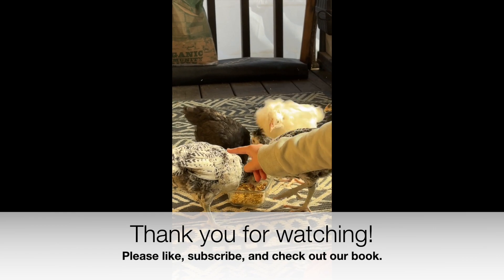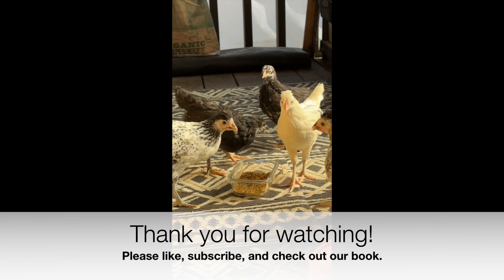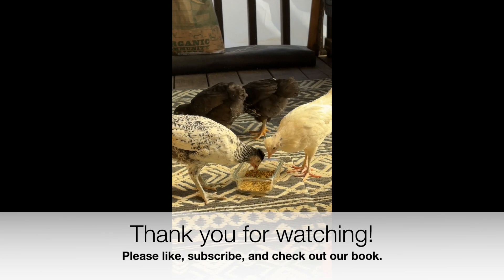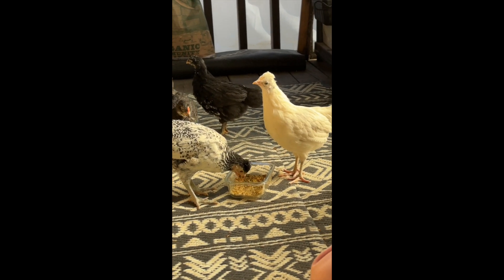This one likes it, I think. Look at that — I love to see that they are enjoying their snack. They're so good.